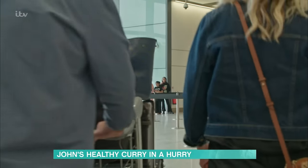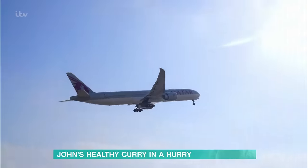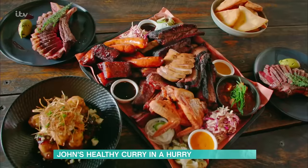Kookaburras, fish - we camped outside and we had to eat food. What a shame - what a terrible life! If you want to catch up, John and Lisa's Food Trip Down Under airs on Saturday 20th January on ITV1 and ITVX. Thanks, John. And remember, all the recipes are on the app.